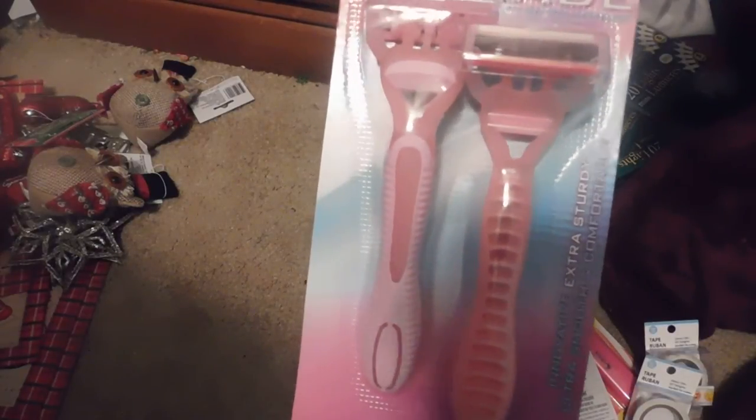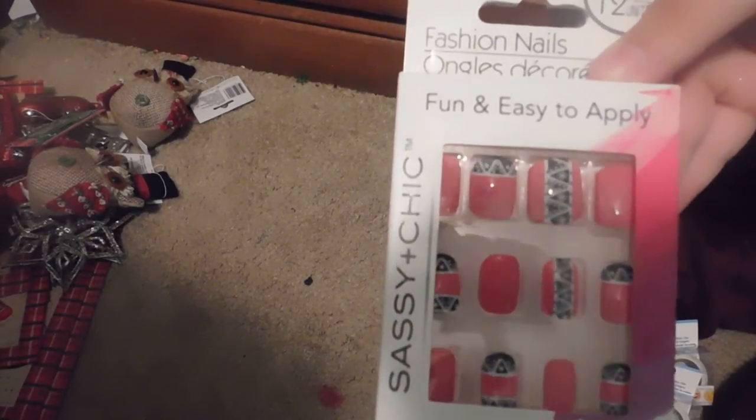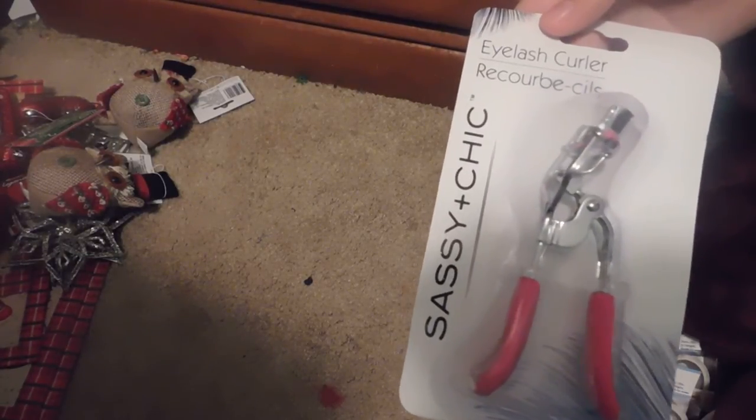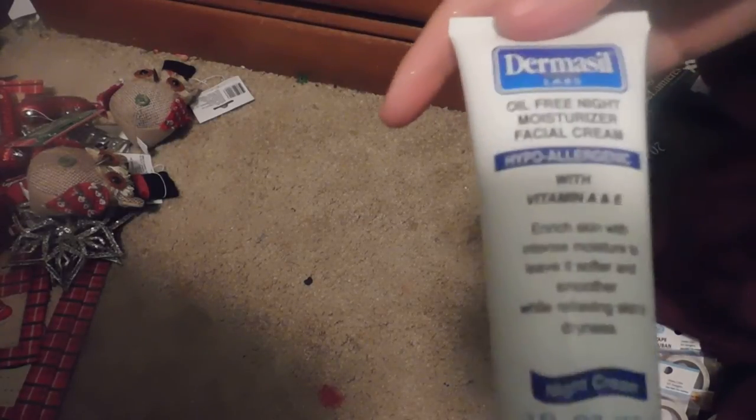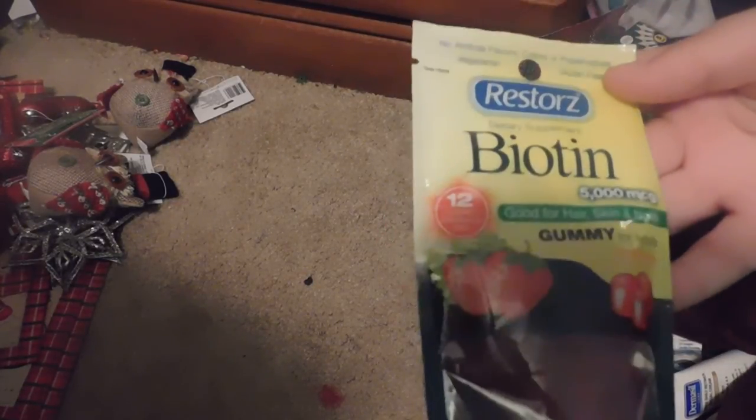Now on to the health and beauty stuff. I picked up two more packs of six-bladed razors — you get two in a pack. I also picked up two packages of Sassy and Sheet Nails in the same pink, black, and white design. I picked up another travel toothbrush with Crest Complete Multi-Benefit Whitening Plus Scope Toothpaste. I also picked up an eyelash curler, another Dermaseal Oil-Free Night Moisture Facial Cream, the Oil-Free Daily Retinol Facial Cream, and four packages of Restore's Biotin in gummy form.